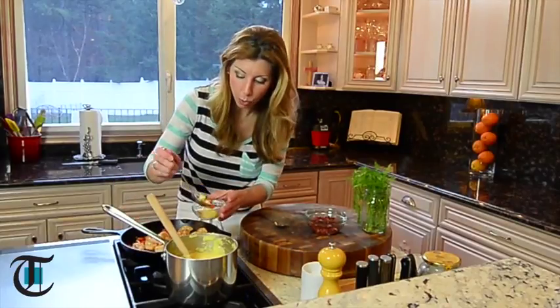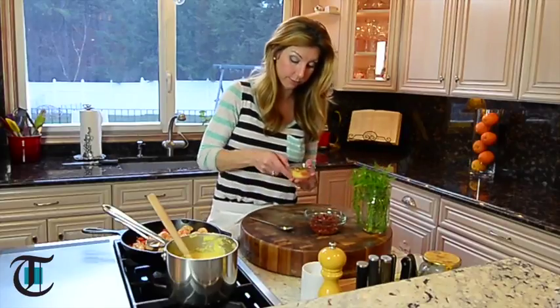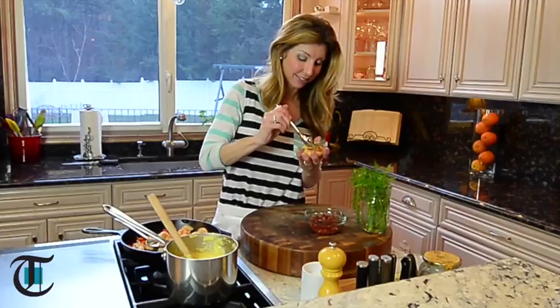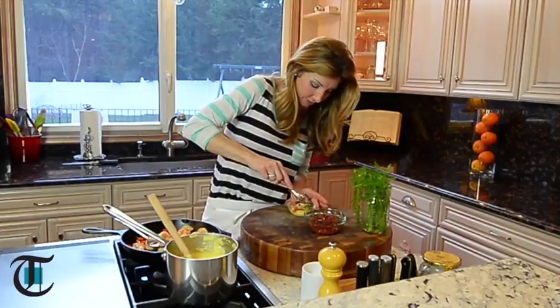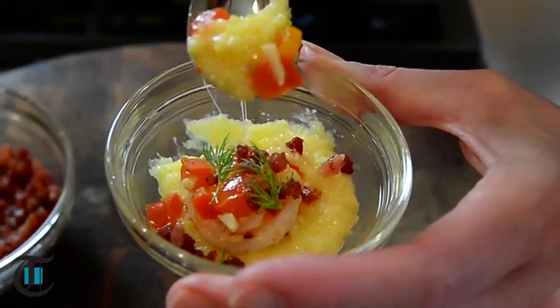So this is how you want to serve it: add the polenta to the bottom of your bowl, top it with the shrimp, red peppers, and the pancetta. I like to add dill — I love dill, it's so fresh and really pretty. Let's taste it. Sweet shrimp, cheesy polenta — I love that pancetta in there, so good. Whether you eat grits or polenta, eat them for breakfast or dinner, I hope you'll try my Italian version of this southern favorite. For the recipe, go to the newspaper's website, or for more of my fresh and easy recipes, check out TweetNeeds.com. Enjoy.